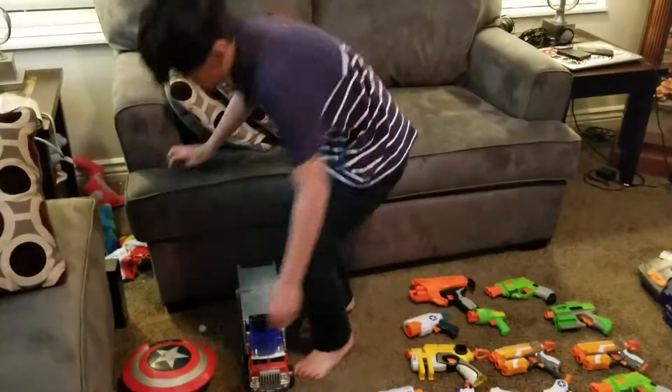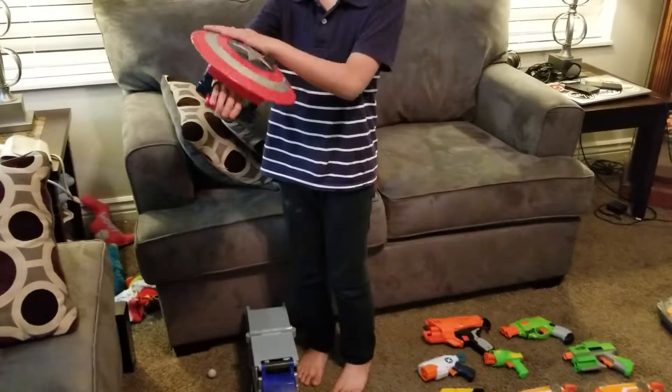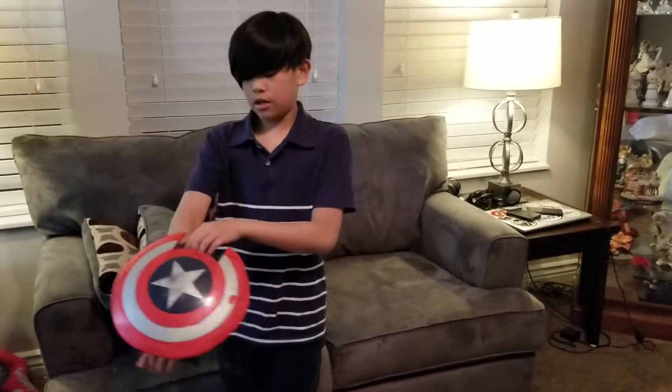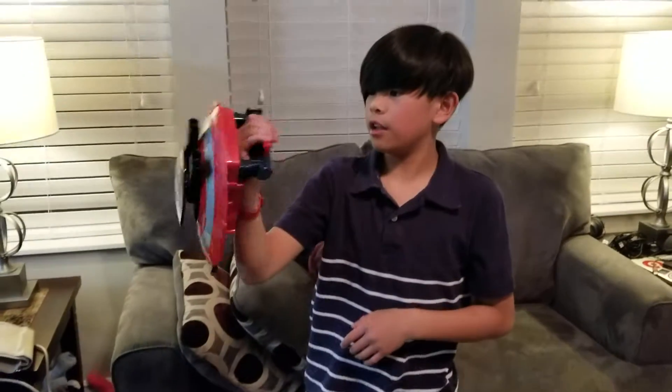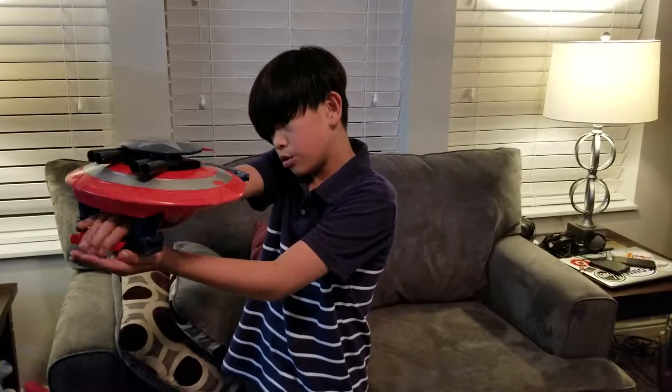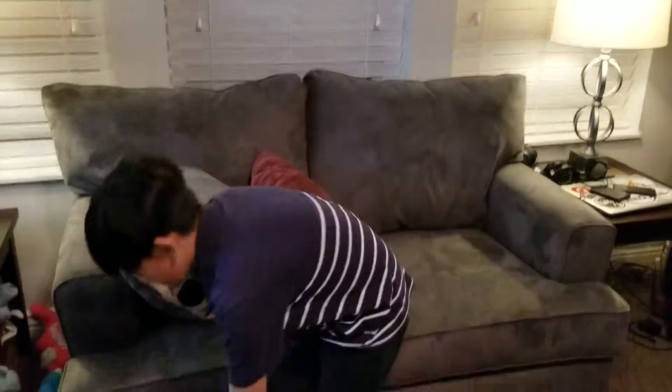These ones right here are transforming guns. This one is a Captain America shield. You pull this, and it turns into a shield. You go one, two, three, four — and once you're done shooting, you do that.